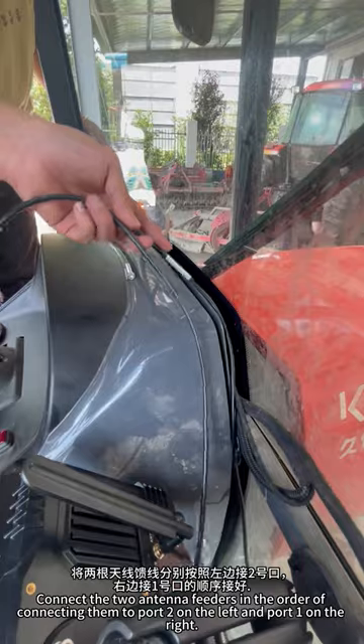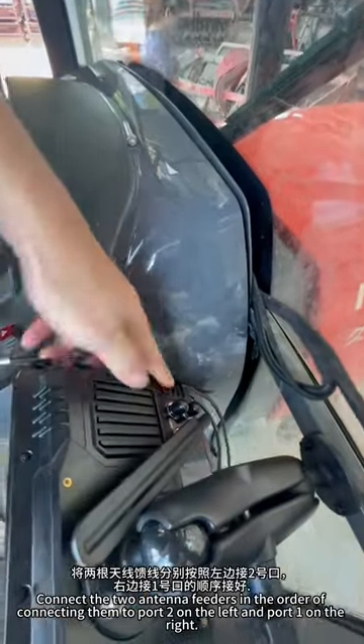Connect the two antenna feeders in order: connect to port two on the left and port one on the right.